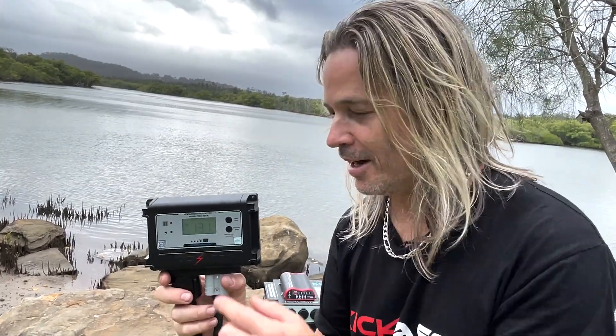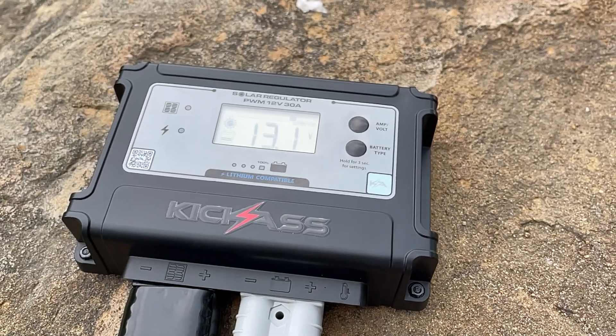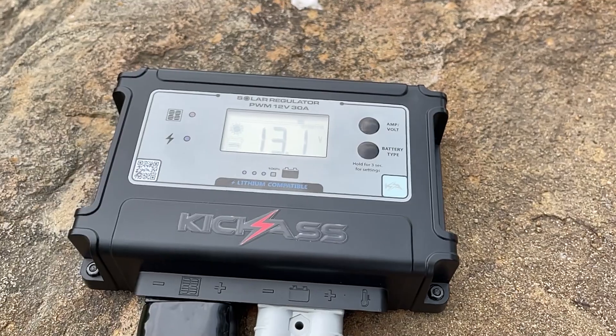Check out the dashboard on this ripper. It's got a backlit LCD screen that gives you all the information of your charge going in from your solar panels, what your battery voltage is, and the amount of amp hours going in. It's an absolute beauty.